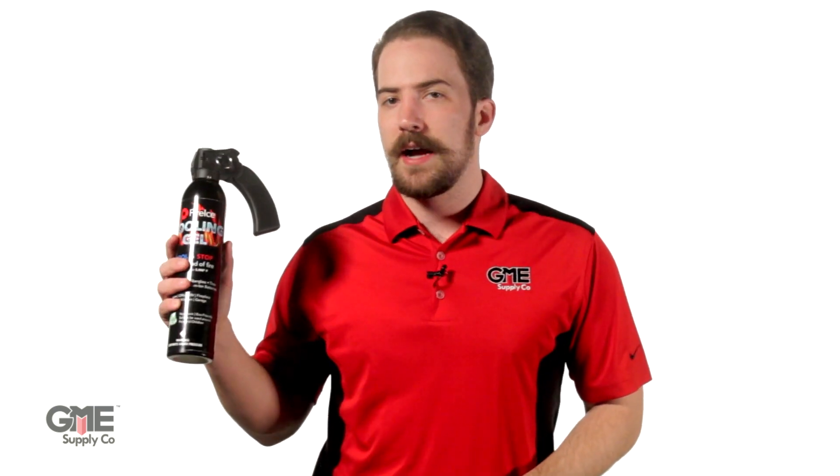Hey, I'm Connor with GME Supply, and in this video we're going to show you the Fire Ice XT 20-ounce spray bottle from Gel-Tec. In case you haven't heard, Fire Ice from Gel-Tec is a water-based gel that's revolutionizing fire prevention and suppression.